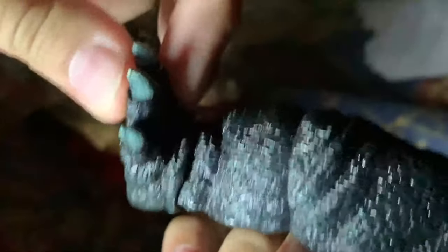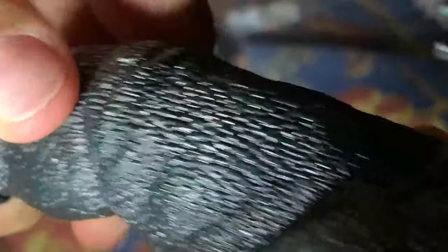The tail is fully — almost fully — articulated. The tip can articulate a little bit because it's on a bendy wire. The foot doesn't really move that much, which is kind of disappointing. The knees aren't really that articulated either, but the legs are quite articulated. Same lizard sculpt — it looks pretty mean actually.